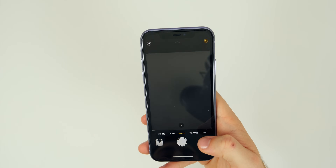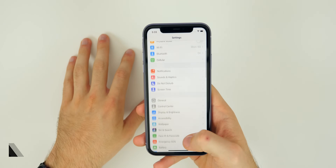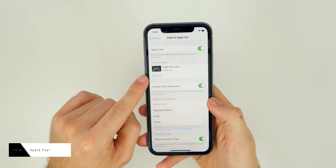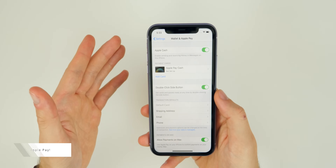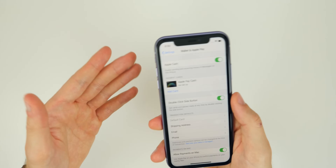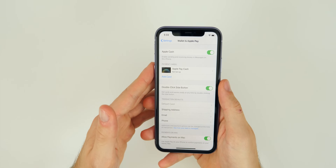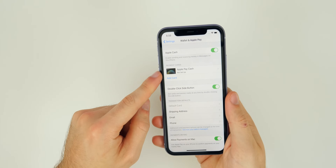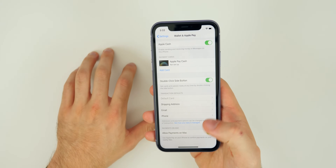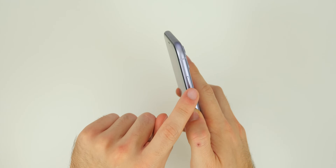The next thing is to set up Apple Pay. Go into Settings, then Wallet and Apple Pay to configure your settings. You can make really easy payments in stores — I almost never have to pull my wallet out anymore. If you apply for the Apple Card you also get cash back. Once set up, you can double-tap the side button to quickly pull up your cards.